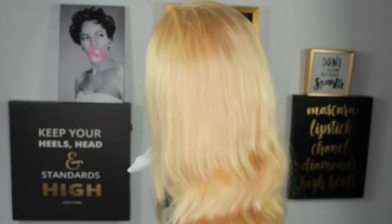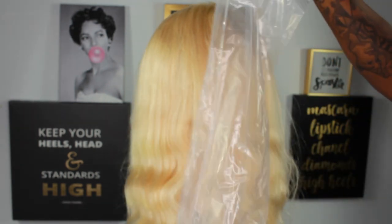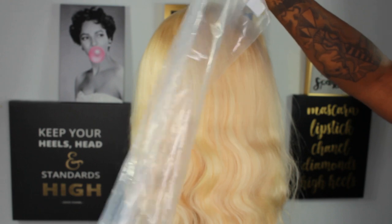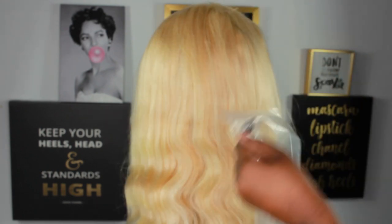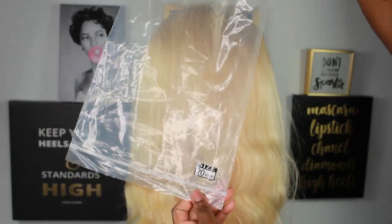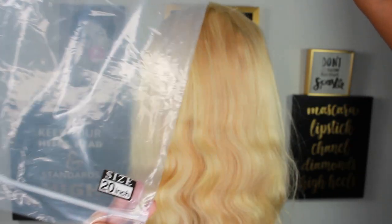When it came in the bag it didn't seem too thick. It also came with a hairnet on it — they put the hairnet on and put it in the bag. The bag shows how long the wig is; this is a 20-inch wig.